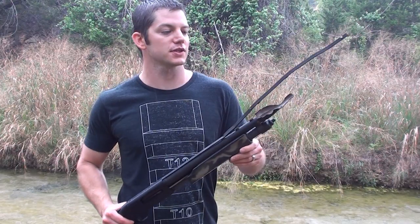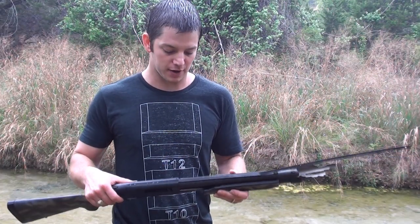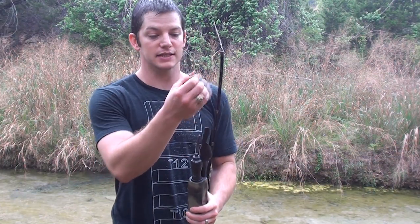Hey guys, welcome to Millicent Ranch. In a previous video I took this shotgun and I put the end four inches of the barrel underwater and I fired a shell through it just to see if I could banana out that barrel, and it did.